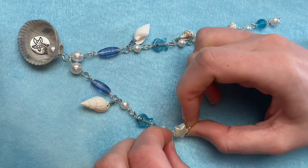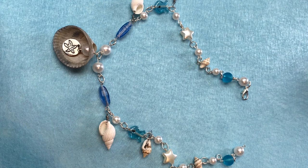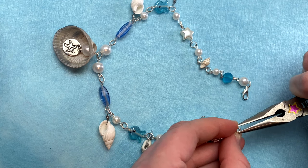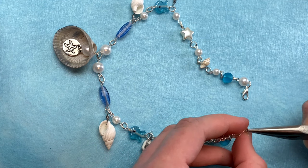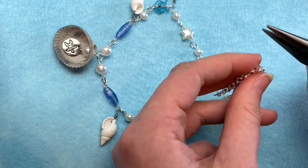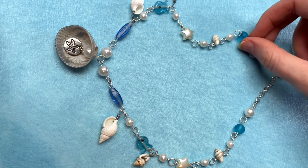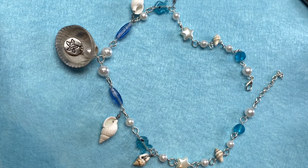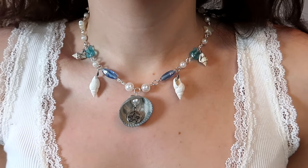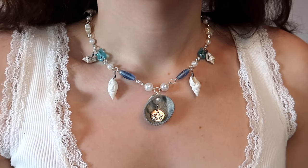Once everything was put together, I added a lobster clasp to one end of the necklace and a piece of chain to the other. I typically don't bother with the chain since these necklaces are just for me, but it's nice to be able to make them adjustable so you won't have to worry about making it the exact perfect length. Here's how my first necklace turned out. I really like what I did with the gray shell in the middle, but I'm not so sure about the little ones. Should I take them off or leave them?